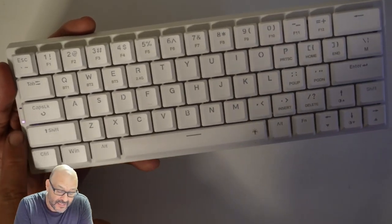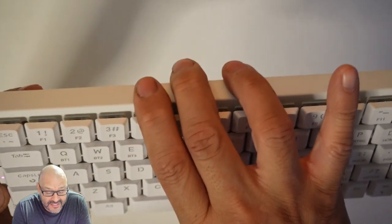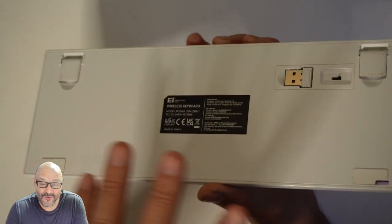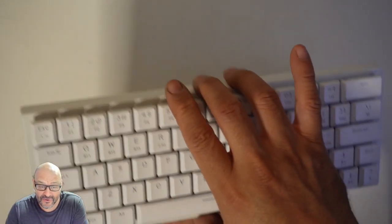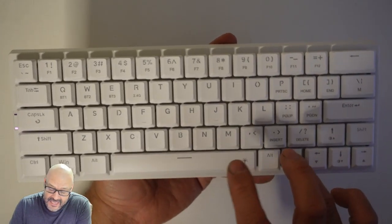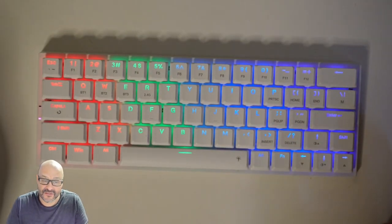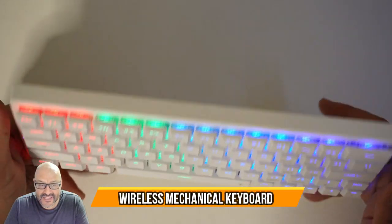Right now we're connected through the wireless USB dongle — there's a small indicator light for Bluetooth, though it doesn't show a Bluetooth symbol. You have three options: wireless USB dongle, Bluetooth, or wired. You can take this keyboard anywhere without worrying about leaving the USB dongle behind. For gaming or streaming where you want to highlight your keyboard, this is perfect — simple and easy to use.